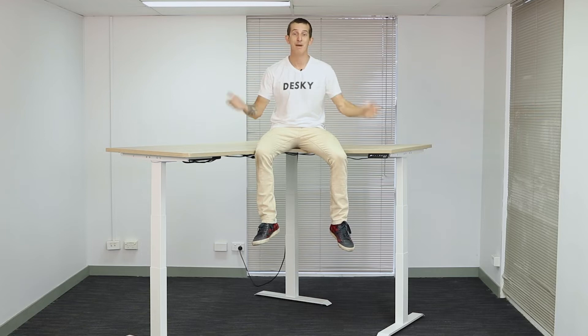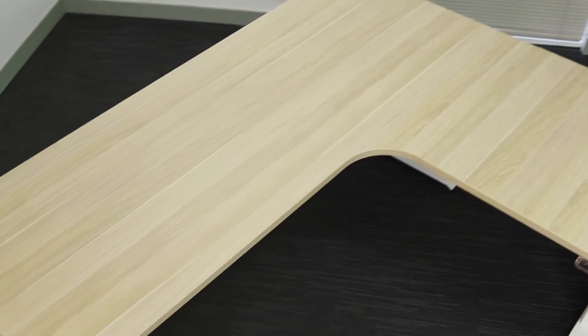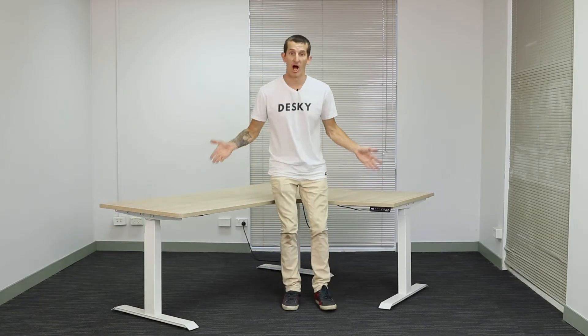So you're looking for a height adjustable desk to make your workday better — a desk with plenty of space to fit a full office and room to spare, but you want something stable at all heights. The Desky L-shaped desk has you covered.